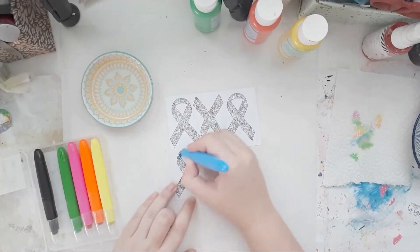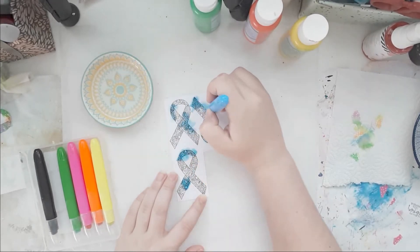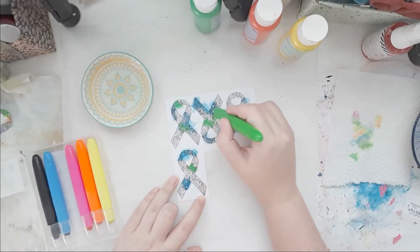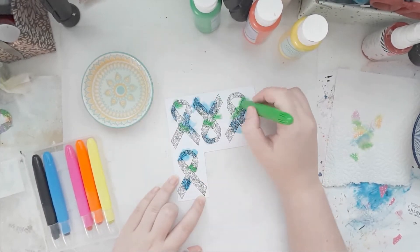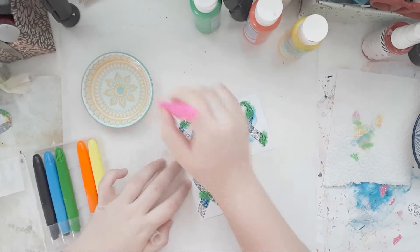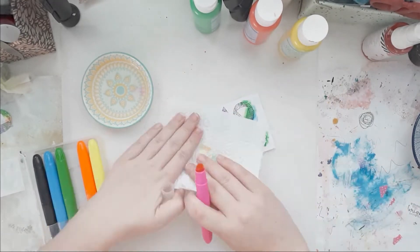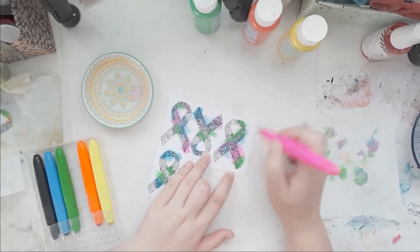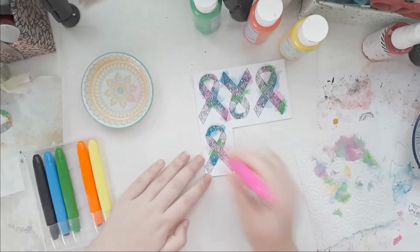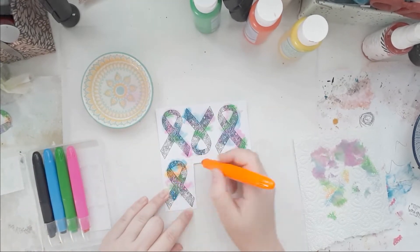I'm going to go back in with my crayons. They're also a bit translucent, which I really like. I just start with one color. The green wasn't as translucent, so I hardly used any because you couldn't really see the pattern of the stamp. So I just randomly colored them and I love them. Two more colors to go, and I just sopped up some of the water with a paper towel.